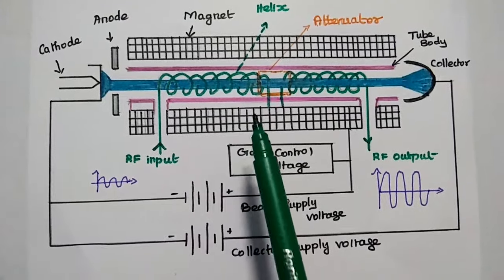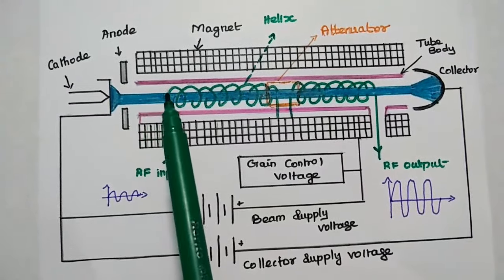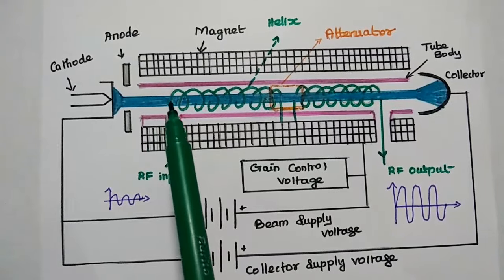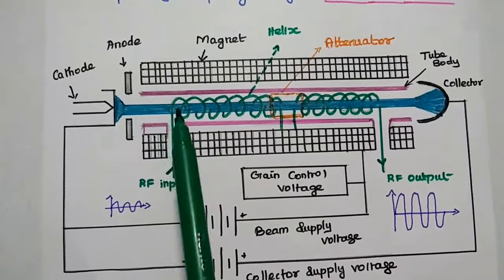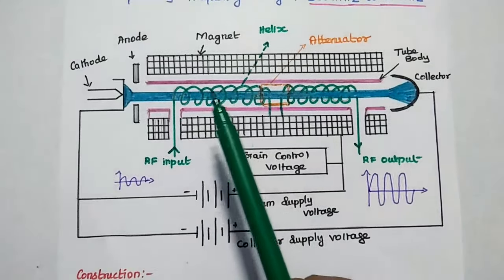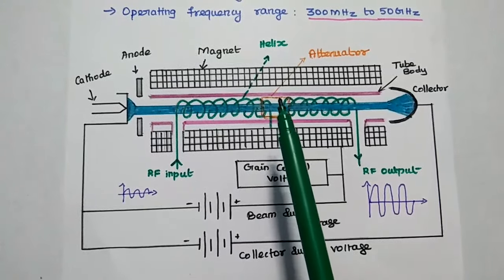The amplification process works as follows: we supply an electron beam with uniform velocity inside the tube along with an RF input signal. Electrons crossing the positive half cycle of the RF signal are accelerated and move faster, while electrons crossing the negative half cycle are decelerated and move slower. This variation in electron velocity is known as velocity modulation. The velocity-modulated bunched electrons continuously interact with the wave propagating inside the helical structure, and electrons moving with high velocity transfer their energy to the wave inside the tube.